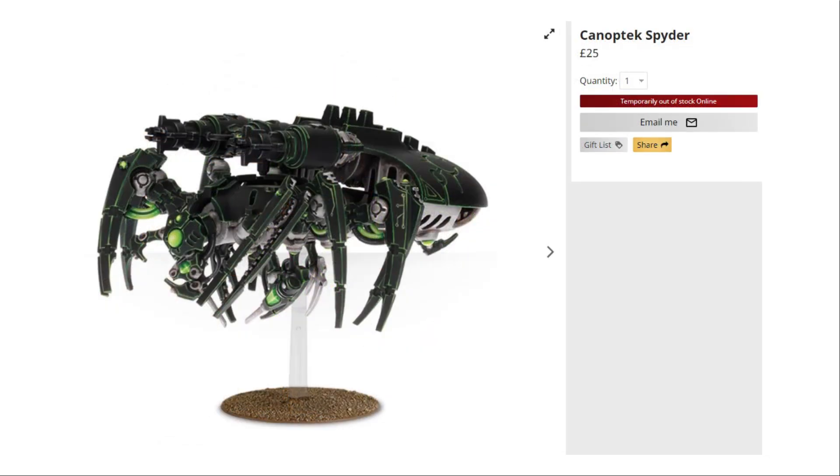We then come to another elites slot — the Canoptek Spider. Some are saying it could be an odd one in this box set, but I don't think so. The Canoptek Spider is really good in ninth edition; I'm having good success with it either in a unit or as a single miniature. If you're not using these Spiders for the points they cost, I'd highly recommend fitting one or two in your list. The Spider comes in at £25 for the single miniature you get in this box.